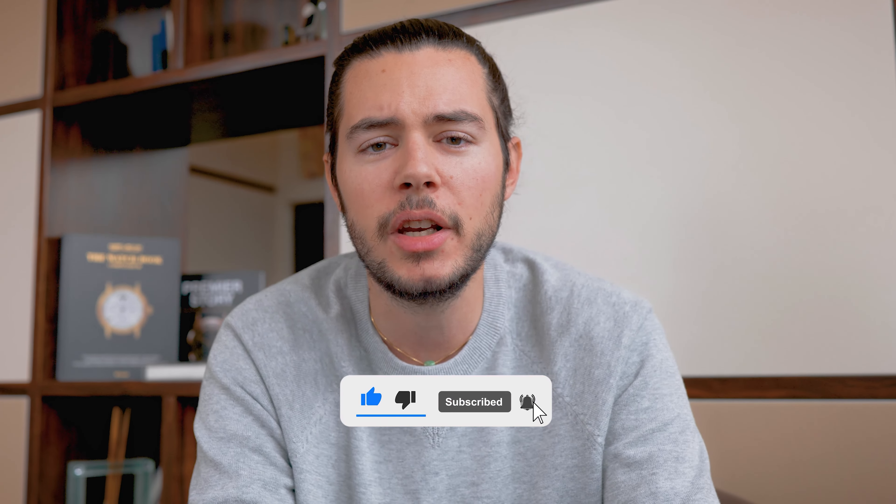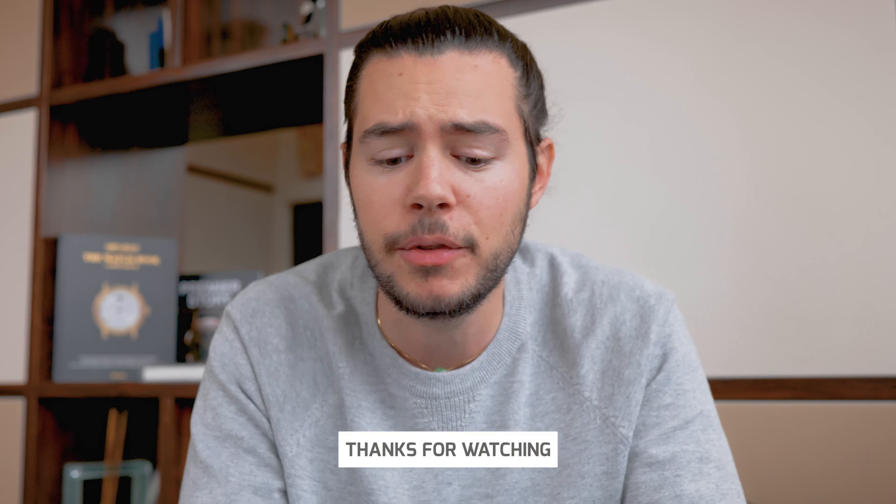That's it for this video. I hope you enjoyed it. Don't forget to subscribe, and as always, if you feel like it, leave a thumbs up. See you in the next one!